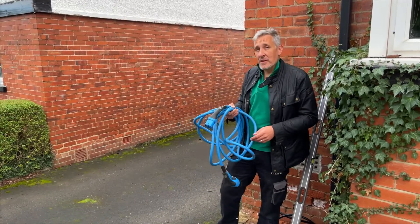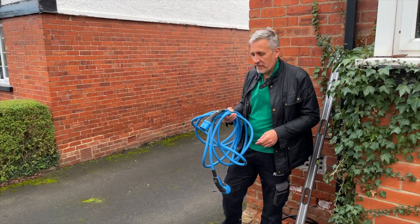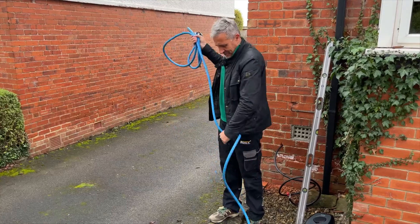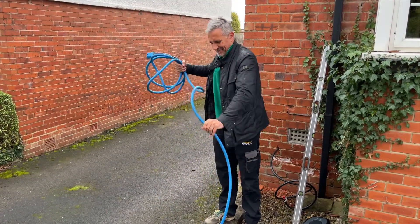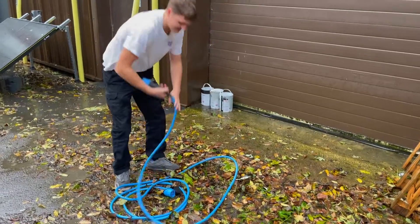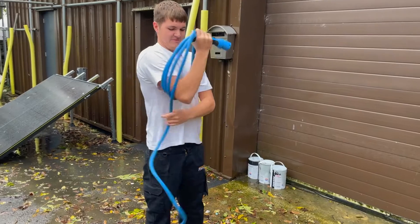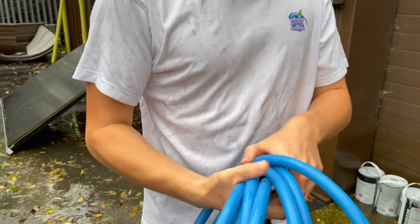An easy way to keep everything looking neat and tidy is to pack the charging lead away every time you've finished using it. But that can be a little bit of a challenge in terms of wrestling it back into the bag it's supplied with and stashing it in the boot of your car. Also think about weather — if this charger's been dragging along the ground with salt from the road or mud from the garden, that can end up all over your clothes every time you put it away.